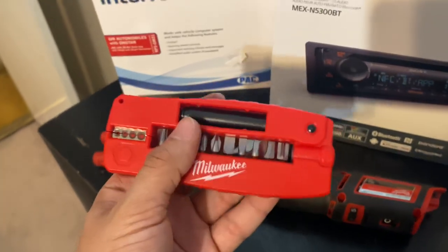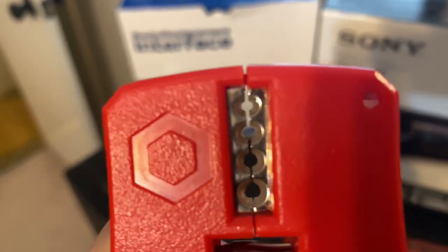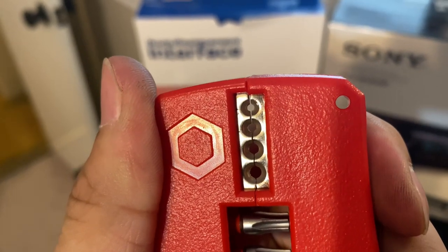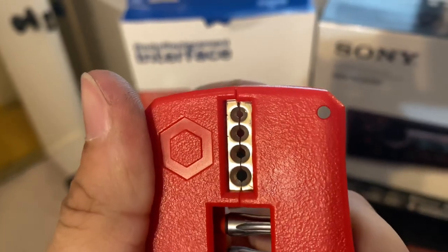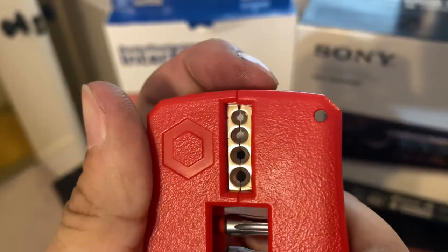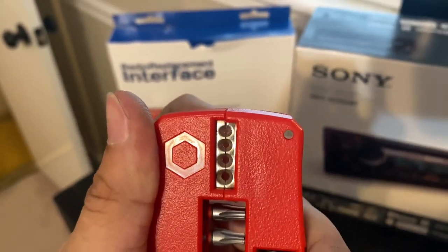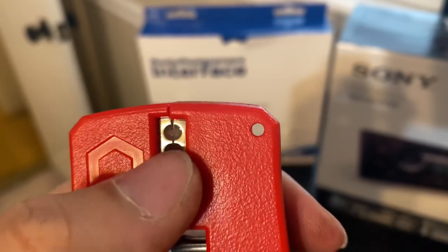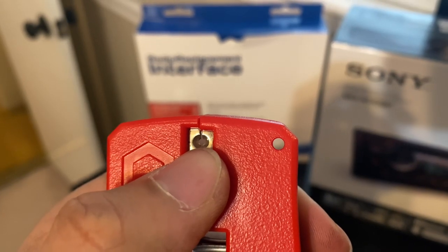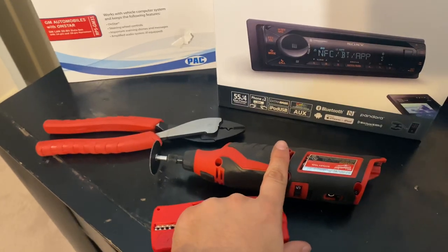Pro tip on this: if you've been struggling to use it, at the top right here is where it closes, and it doesn't have the best connection at the very top even if you squeeze tightly. So it's a little harder to strip wires on that top slot. What I did was strip the wire downwards — using the bottom half of the circle right above my thumb — and you'll have no problem.